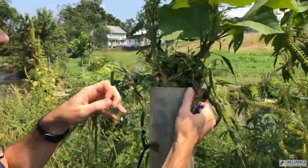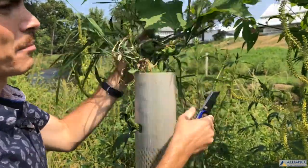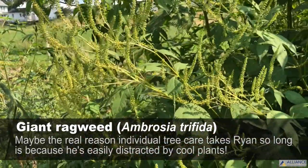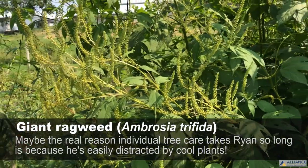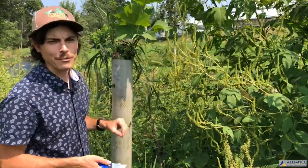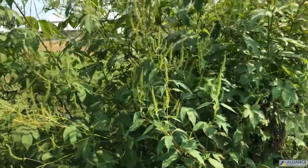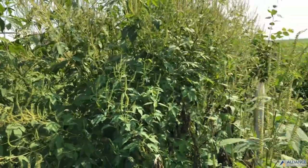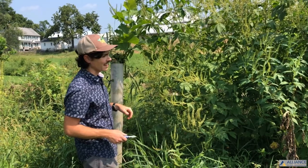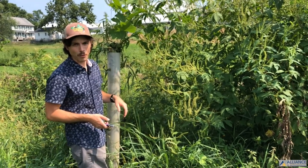We also have some very common species you'll find in buffers. This right here is giant ragweed — a relative of common ragweed, a much-maligned species for increasing allergies. It's actually native and annual, and as you can see it can completely dominate an area between the trees. There are a lot of bugs feasting on it, and the seeds from ragweed species are really great for songbirds, but brush hogging it down would help give our trees a little bit more sunlight.